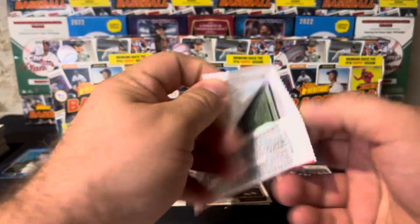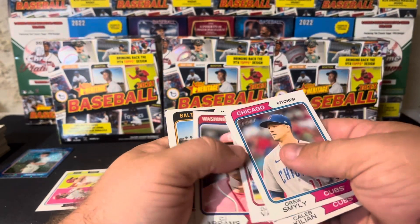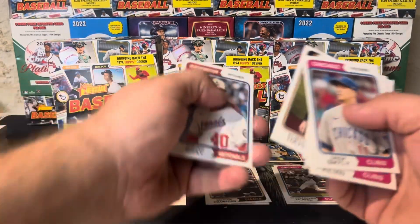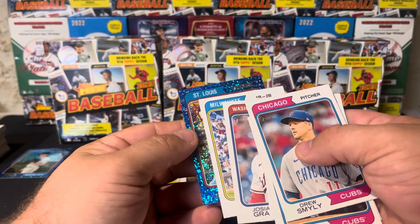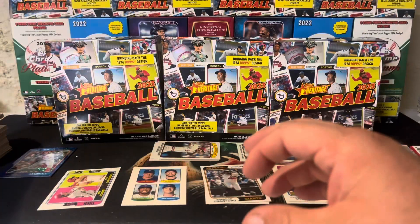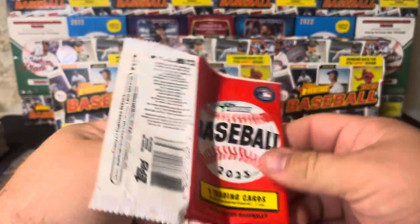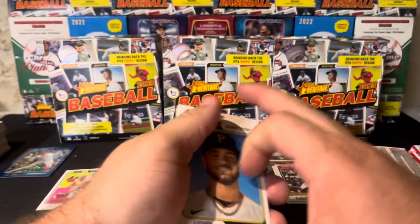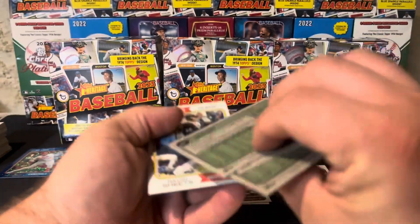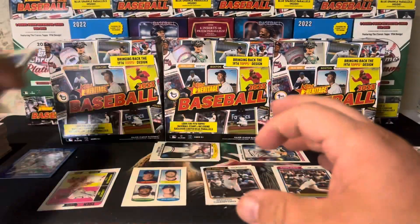You can kind of predict the order of things based on what you get. Slot seven of the nine-card packs is our hit slot. But if you get something cool in slot six, you know that you've got something cool in slot seven too. Sometimes you can get an auto and a stamp, or a numbered card and a stamp, or a stamp and a blue sparkle. Every pack's different and they've all got really good opportunity for great stuff.